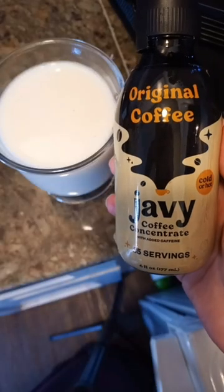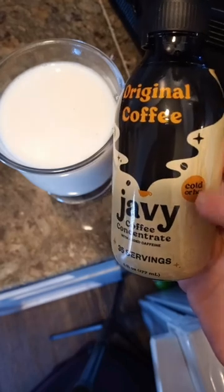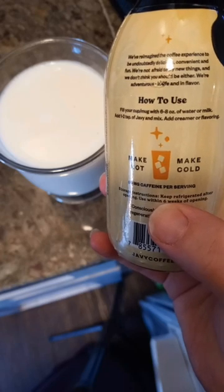Javi is an instant coffee, but instead of being a gross powder it's in liquid form, and you can do cold or hot. Fill your cup with 6 to 8 ounces of water or milk, add one to two teaspoons of Javi, and mix.